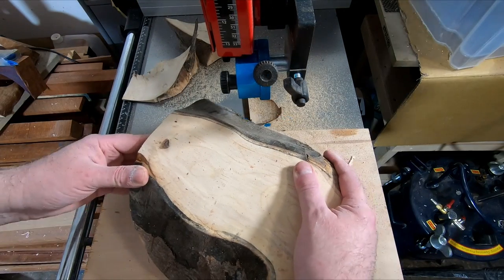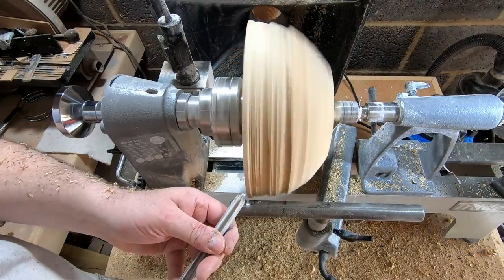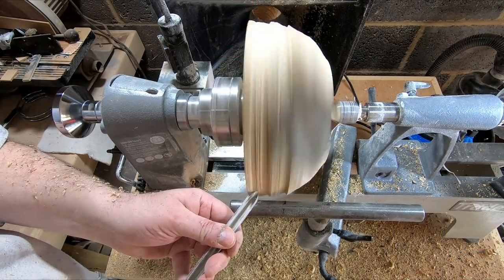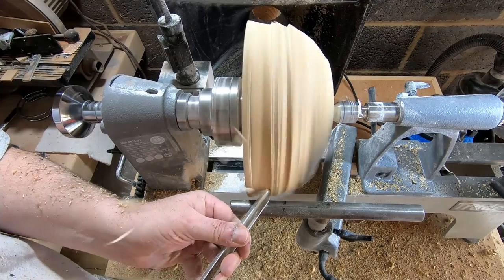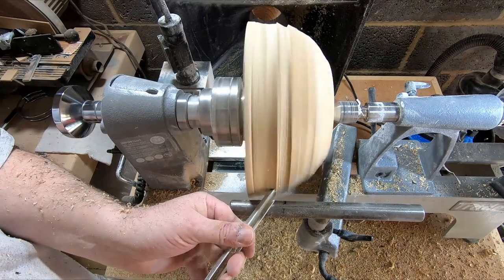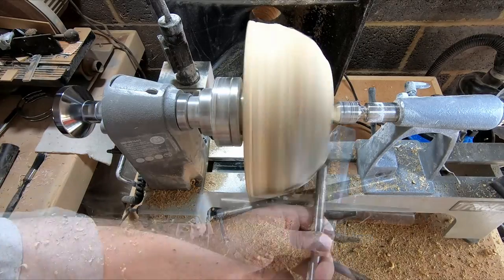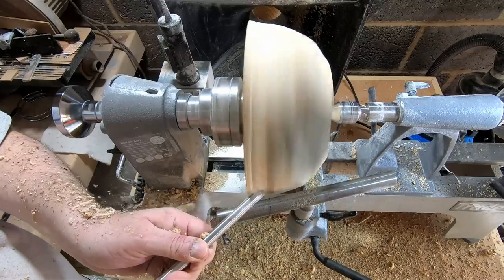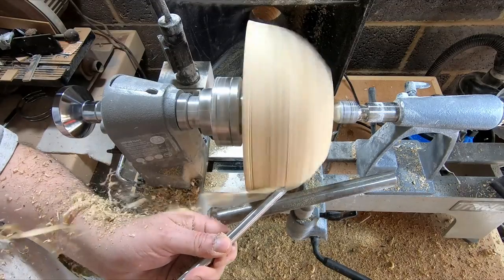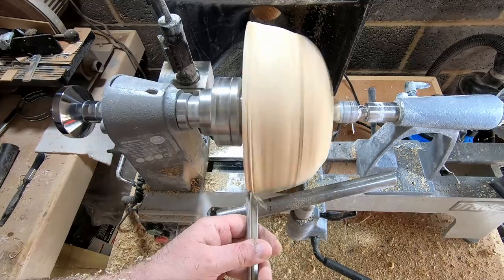Sadly I forgot to record the next bit, so after mounting the blank to the lathe using the woodworm screw and securing it in place with a tailstock, you join me part way into shaping the outside. I started roughing the shape out with a combination of the half inch and 3/8 inch bowl gouges, but my half inch gouge needs a bit of work — I'd like to get it to a more swept-back profile, so for now the 3/8 gouge did most of the work.